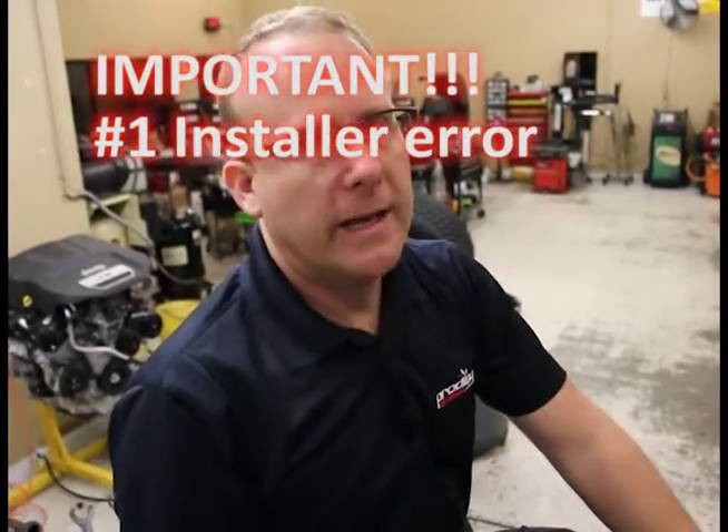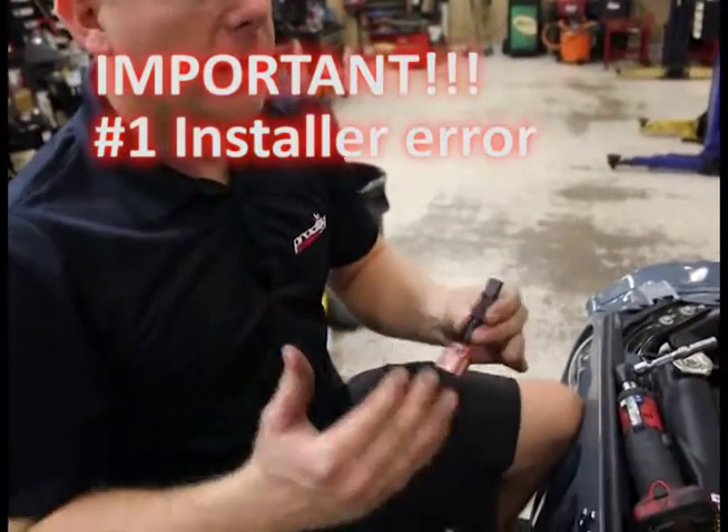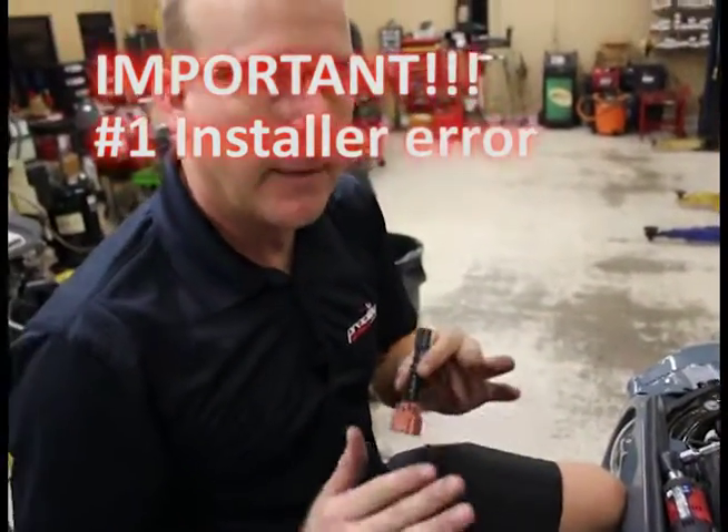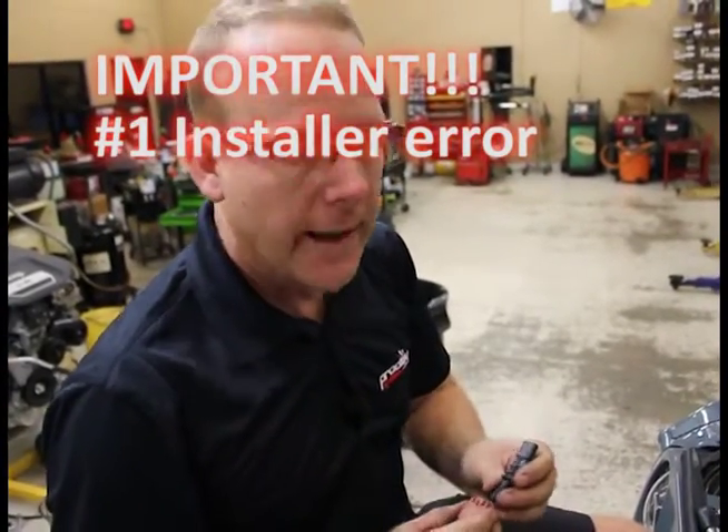A very important step here. Two years selling the 3.6 liter turbocharger package from Prodigy Performance, the number one tech support question has been: my car doesn't start, I just got the install done, I've got all these issues. Check the map sensor adapter — it's been the number one question we've had.